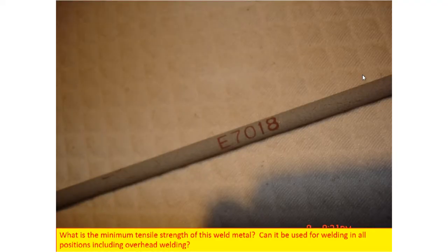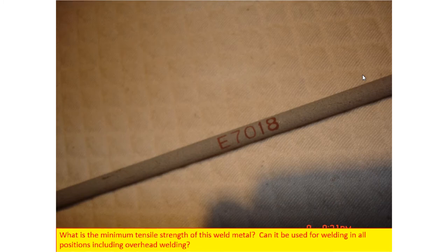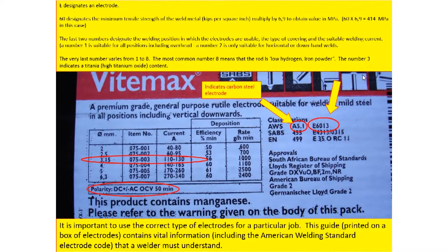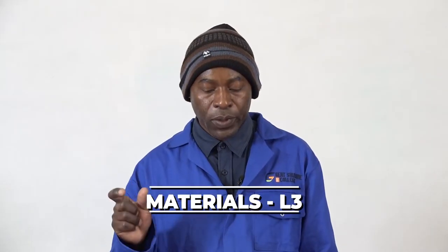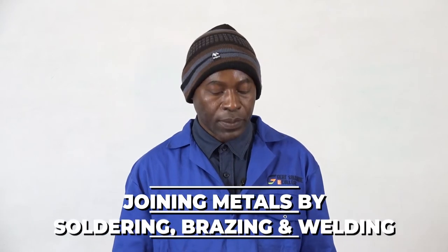Let's now talk about the types of electrodes used. Here is an example of an electrode code: E7018. We are going to describe what this electrode code stands for. The E simply stands for electric arc welding electrode — when you get this electrode, you know it will be used for electric arc welding. Others will be used for gas or different machines.